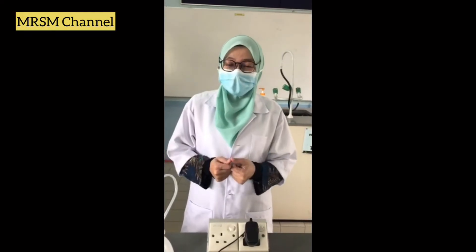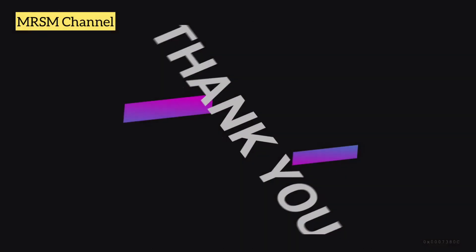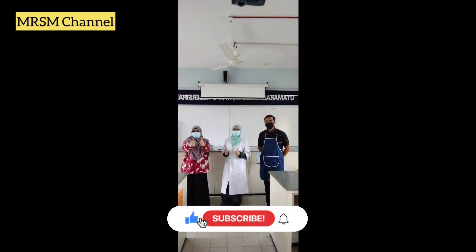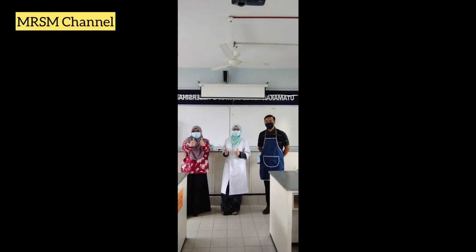That's all from us. Hope you enjoy doing the experiment. Bye!